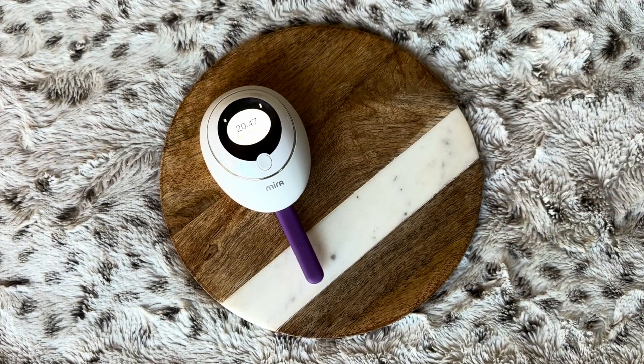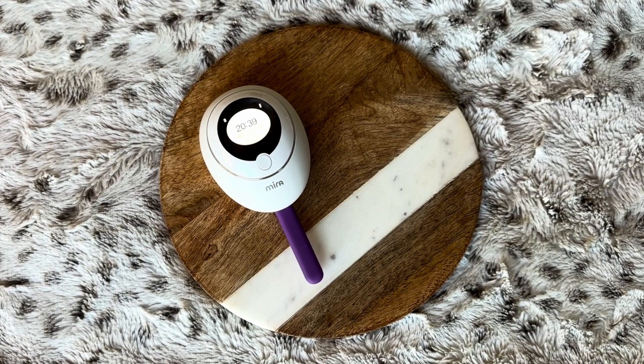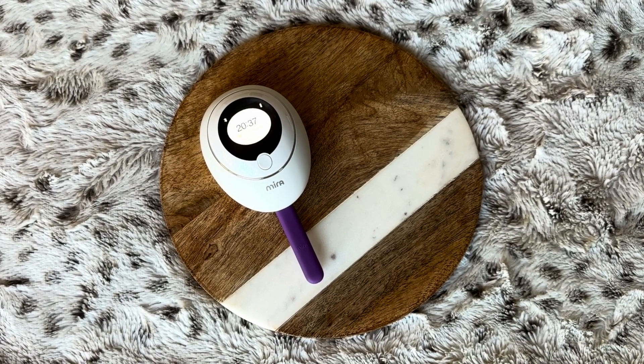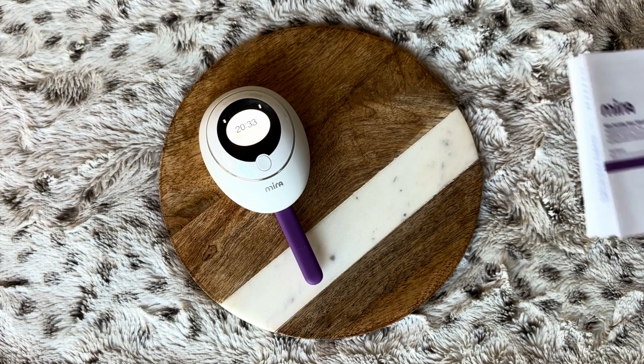Depending on which wands you use, the analyzer will process your test for 16 to 21 minutes. Once your results are ready, they will be synced and saved to your Mira app. You don't need to keep your phone close to the analyzer during this countdown.